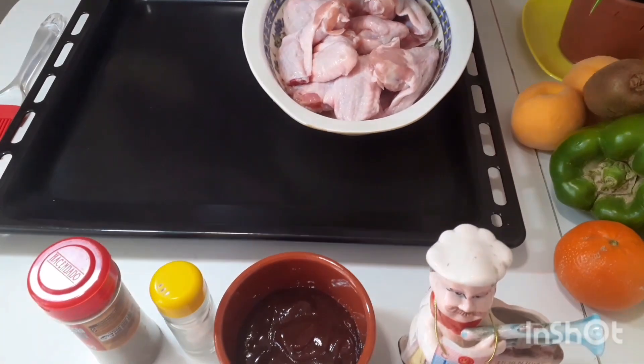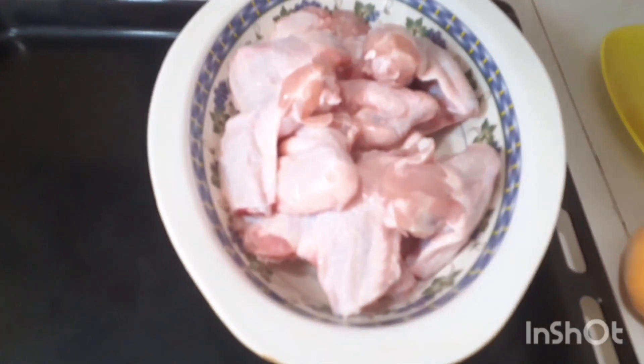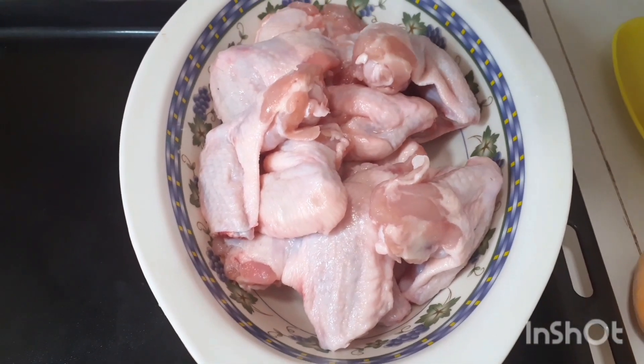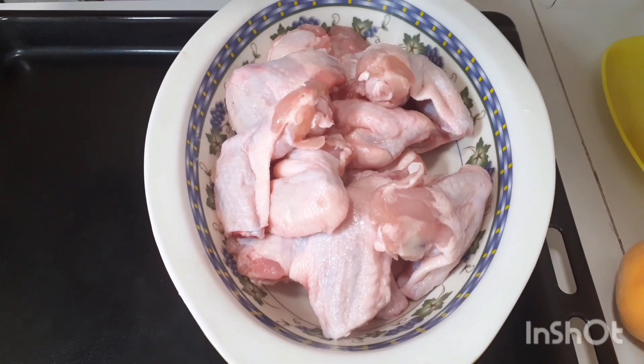Hola, hola, bienvenidos a Encuentros con Chirino. Hoy vamos a hacer unas ricas alitas de pollo a la barbacoa. Verán qué cosa más rica. Sigan conmigo este lindo video.